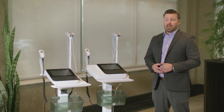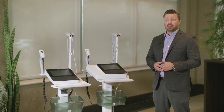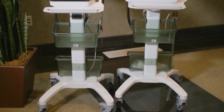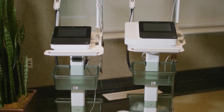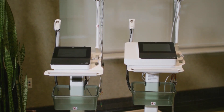Utilizing our patented Marquette 12SL algorithm, the MAC-5 provides the same clinical excellence you have come to depend on in our ECG management devices and systems for the past 30 years. In this introduction video, we'll take a closer look at the MAC-5 and its operating system. Please take a moment to review the full operator's manual that came with your system prior to utilizing the device.